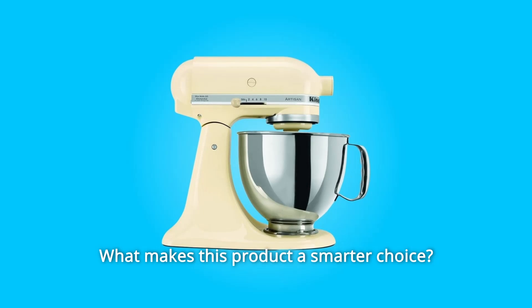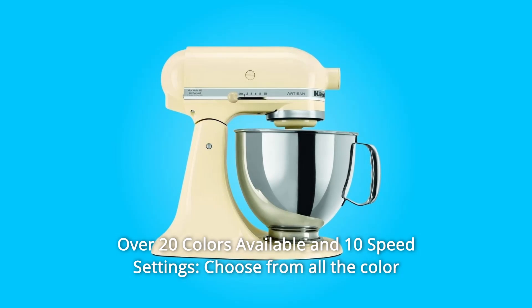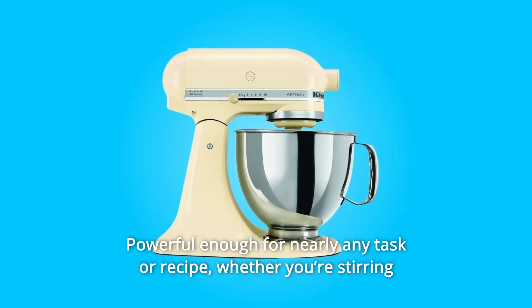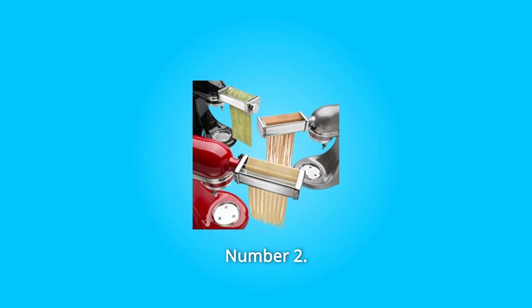What makes this product a smarter choice? Number 1: over 20 colors available in 10-speed settings. Choose from all the color options to find the one that best matches your style and personality. Powerful enough for nearly any task or recipe — whether you're stirring wet and dry ingredients together, kneading bread dough, or whipping cream.